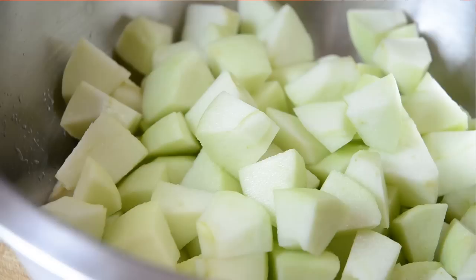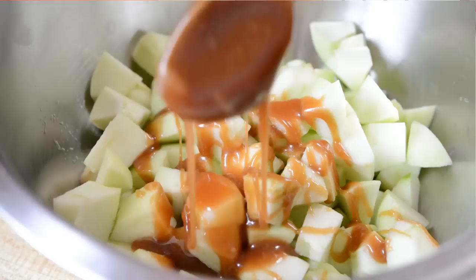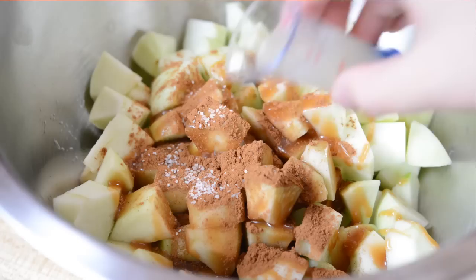Now we're gonna add a little bit of sugar to this. I'm actually gonna add three tablespoons of homemade caramel sauce. But if you don't have caramel, you could also do three tablespoons of brown sugar as well — this is the caramel that we made last week. I'm also gonna add a teaspoon of ground cinnamon, a little pinch of salt, and a tablespoon of freshly squeezed lemon juice. Then we're going to stir this all around to combine.